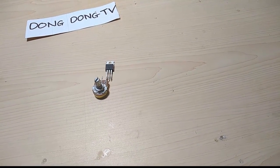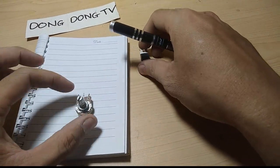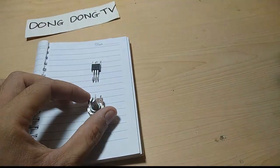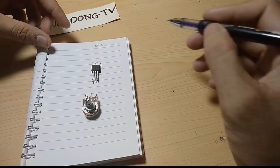For easy understanding, I will draw it on paper. As you can see, here is the ohmmeter and here is the potentiometer, and the transistor — so it will connect like this.